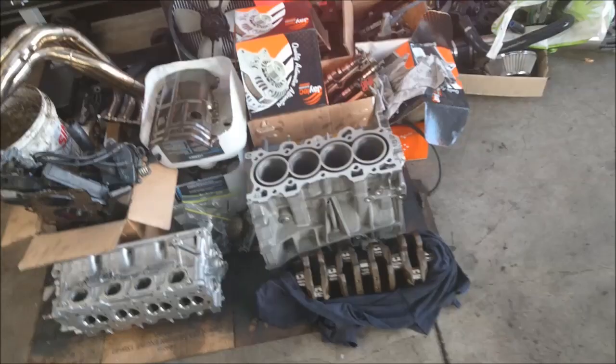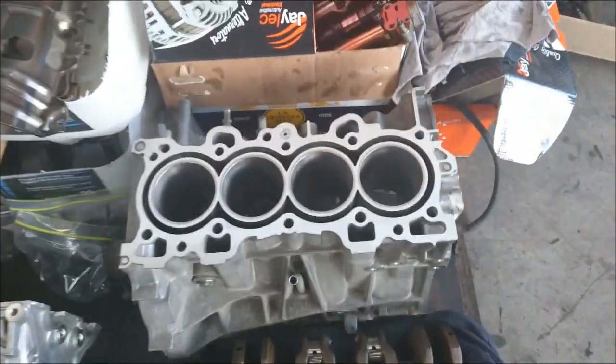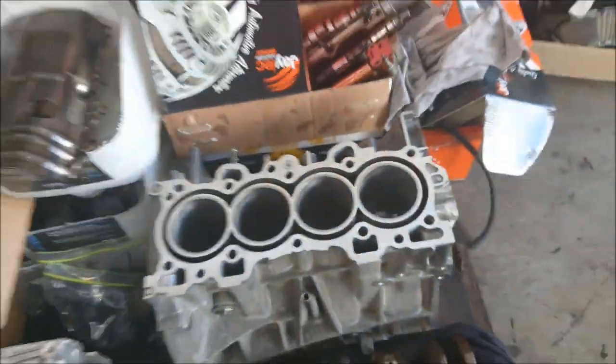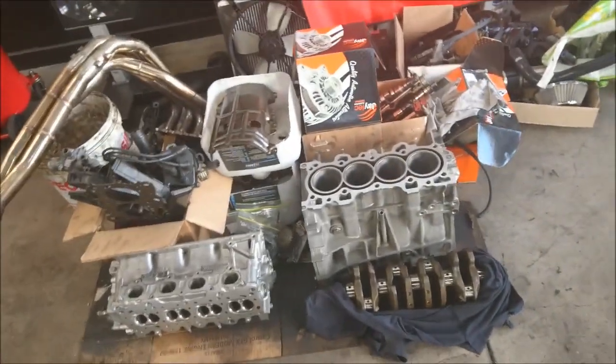Hey guys, it's Bhavan here, welcome back to Enhanced Motors. As you guys can see, all these bits and pieces on the floor — we've just pulled this out from another Civic. The block and the head were sent away for machining, and it was acid dipped as well, so it's pretty clean now.